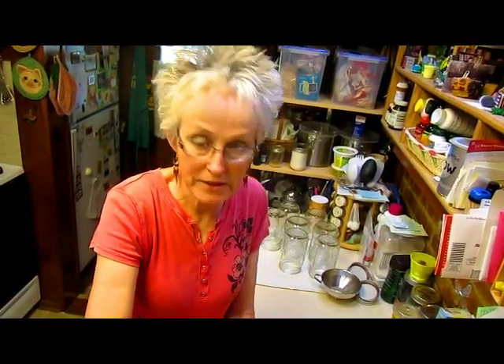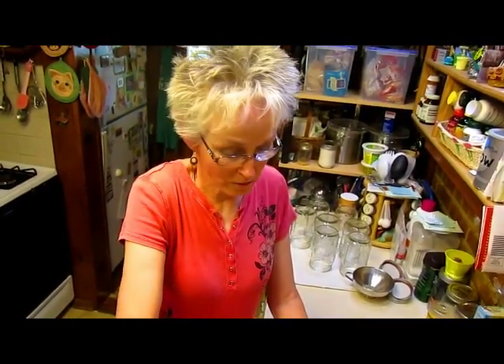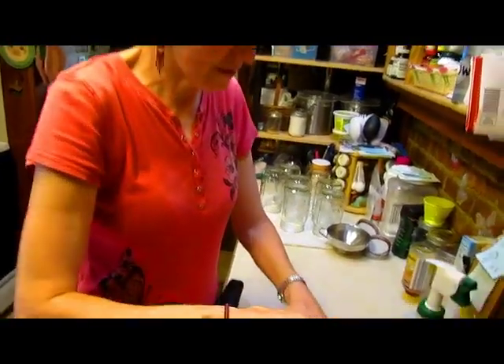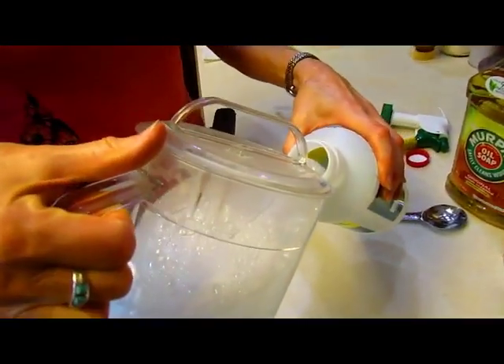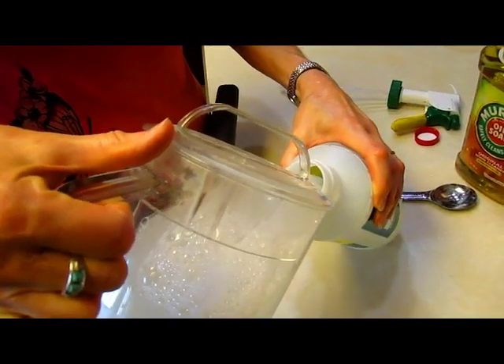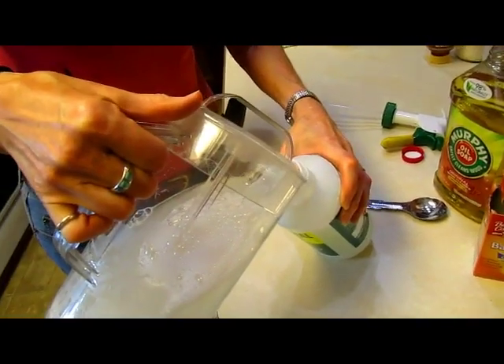Every year I have trouble with powdery mildew on my zinnias — they end up finally just looking like they have white leaves. This year I've noticed they haven't started yet, but one of my peony bushes is loaded with it. Instead of just taking off all the leaves, which I don't want to do, I thought I'd give it the supreme test and spray it even though it already has powdery mildew all over it.